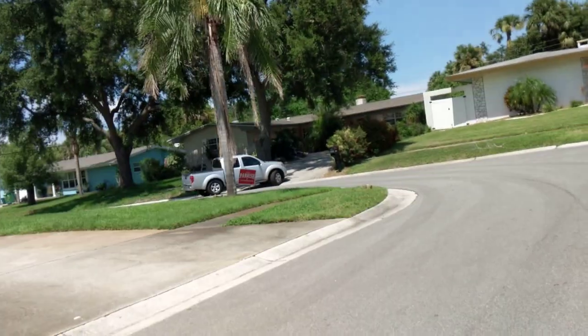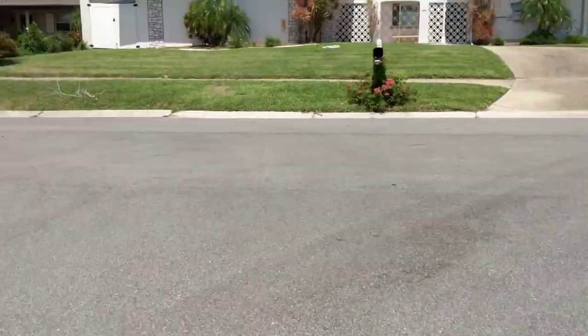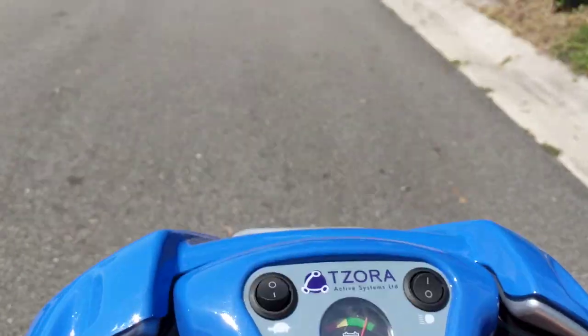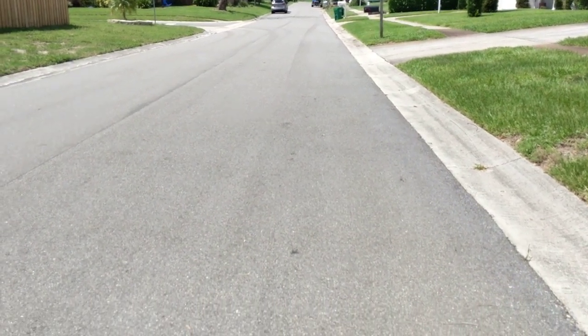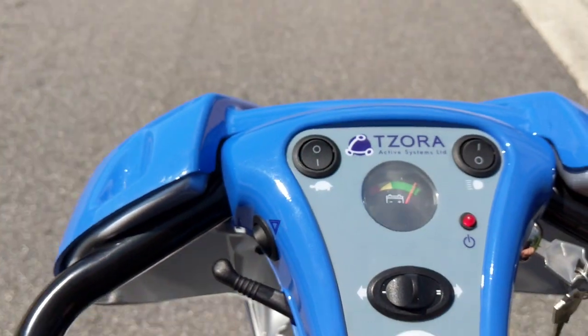We're going to cut it down the driveway. One of the neighbors is pulling out so we'll give him some space, and we're going to go ahead and turn. Now let's say I want to cut the speed down — I'm moving too fast and I no longer want to go so fast. So let's go ahead and click that into turtle speed.